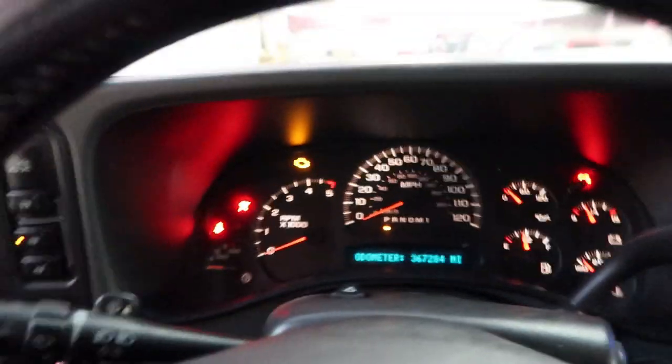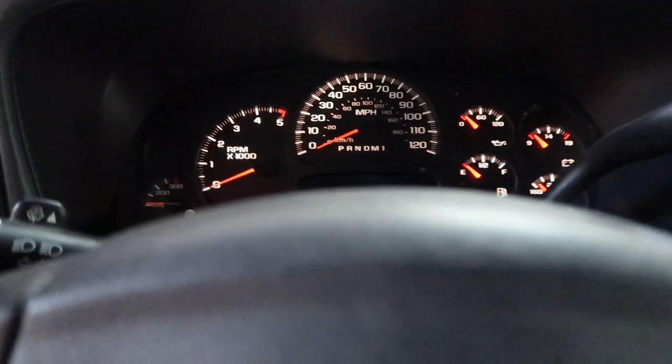It has 367,000 miles on it. Like I said, it's a 2007 LBZ. One thing that really made me want to get this truck when I saw it was that it's never been tuned or deleted or anything like that. To come across a truck like this that's never been tuned shows you that it's been kind of taken care of if it has this many miles on it already. It's never really been beat on, I would assume.